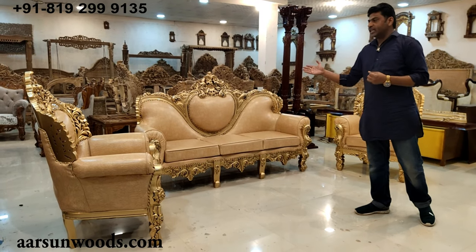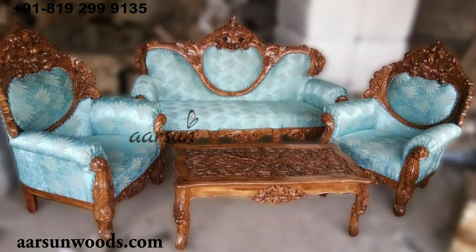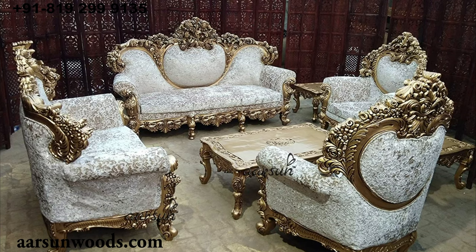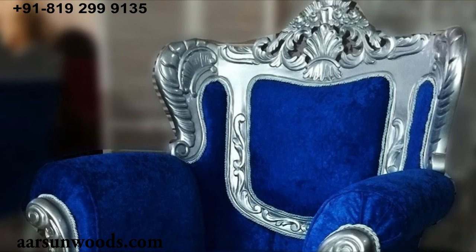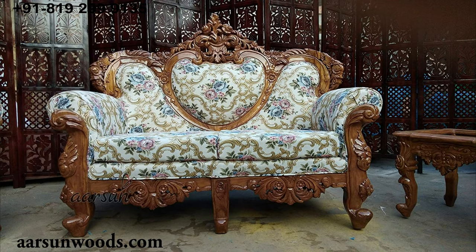If you want to change colors for this, we have the option available — we can provide the color of your choice for the fabric. You can choose leatherette or fabric. If you do not like golden, we can go for silver, copper, and then we have multiple shades of white, off-white, white with golden highlighting, white with multiple highlighting, pink, green, and also natural shades, shisham dark color — all these shades are available.